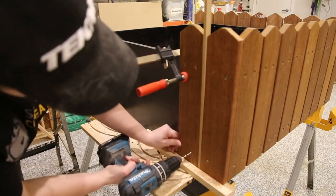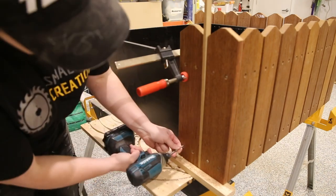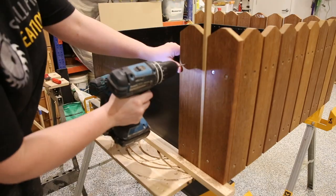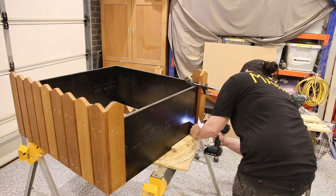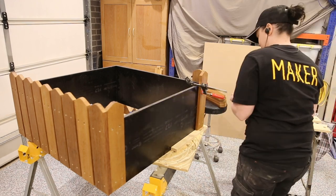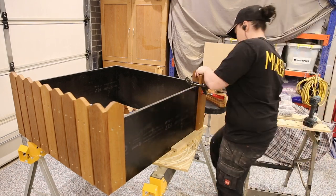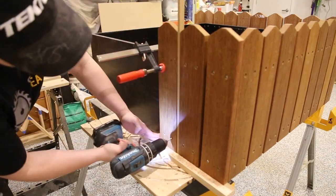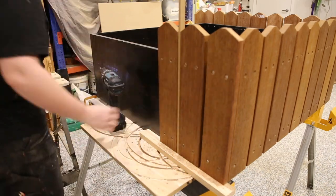I made sure to put each edge picket on before the inside ones so that if I was out by a millimetre or two it wouldn't be noticeable — it would only show if the last picket didn't reach all the way to the edge. I made my way all the way around the planter screwing in 36 pickets with 144 screws. If you have a drill and an impact driver this is where they're going to earn their money — it made the whole process so much quicker not having to keep switching heads.